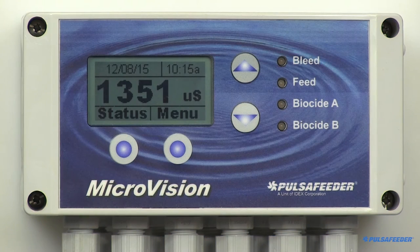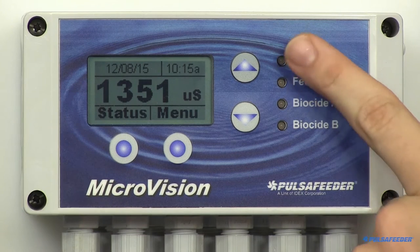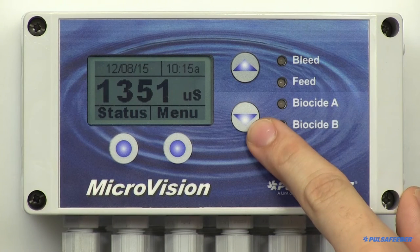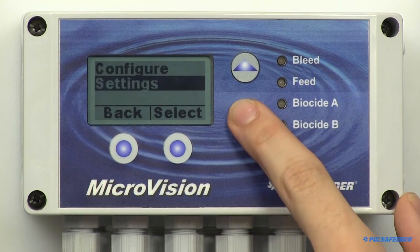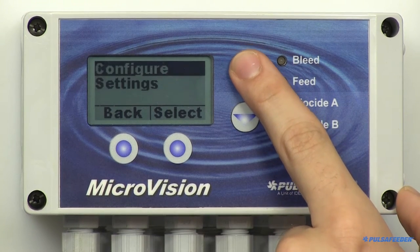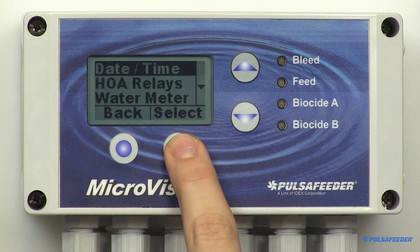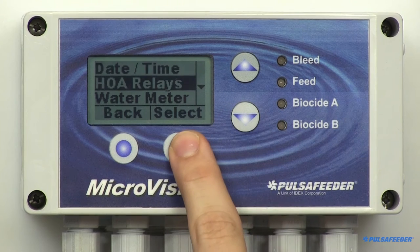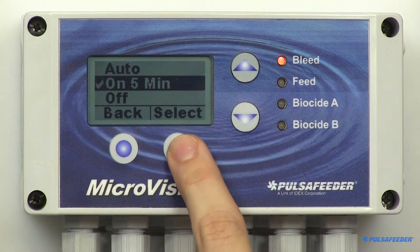The front panel features an LCD display, two up-down arrows, and dual function buttons used to move the highlighted select box and to increase and decrease values, plus two soft buttons below the screen. The button's function appears above them on the screen. There are also four LEDs that illuminate when the relay for its function is energized.